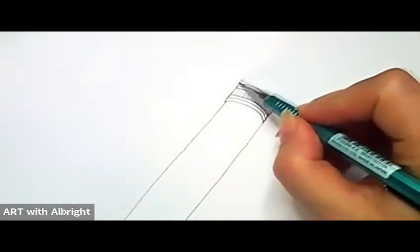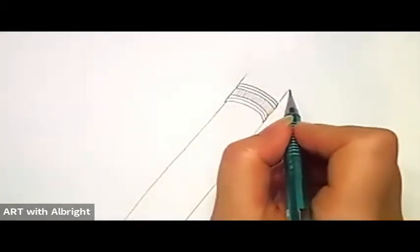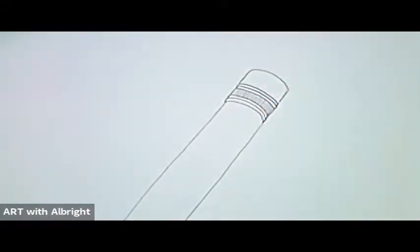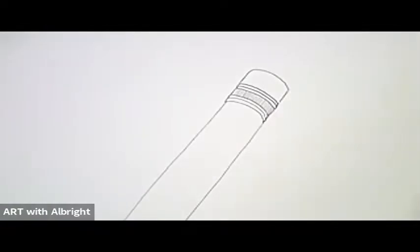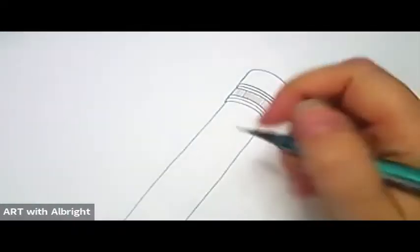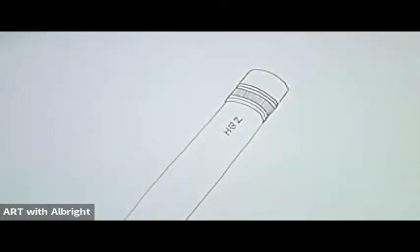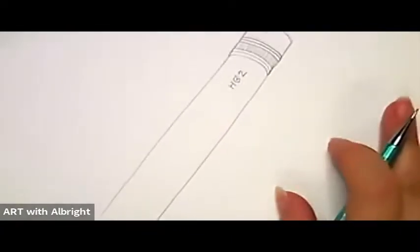Now let's do the eraser — pull the eraser up on both sides. For the eraser, give it a nice big arch, a really fun rounded object. Now most pencils have wording on them to tell you what's on the inside. We're going to write 'HB' for hard bold lead, and the number two. You can also write your name on your pencil — add more detail and make it your own!